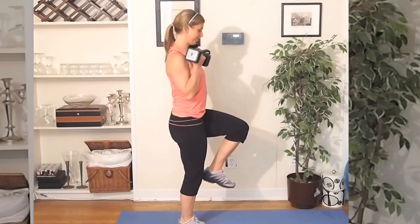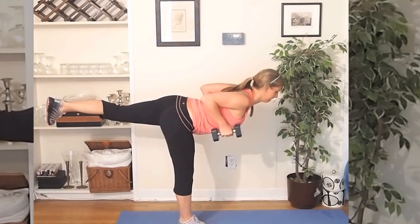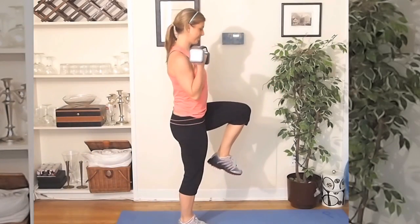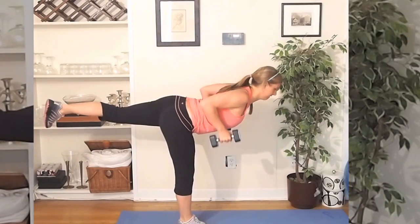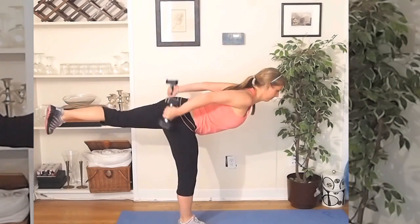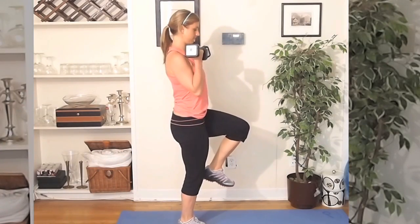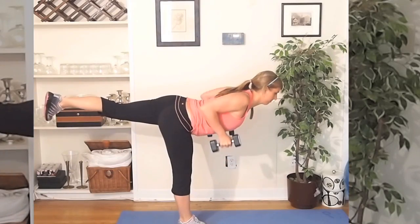The first move is a single-leg deadlift with a row, tricep kickback, into a bicep curl. There's a lot of elements here. Make sure your standing leg is straight with a slight bend in the knee, then pull back the dumbbells squeezing your shoulder blades together, push out for a tricep squeeze, then come up and give me a bicep curl. During each movement make sure it's slow and controlled.